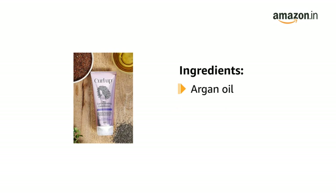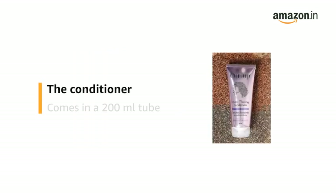It is enriched with argan oil, chia seed extract, and flax seed extract. The conditioner comes in a 200ml tube.